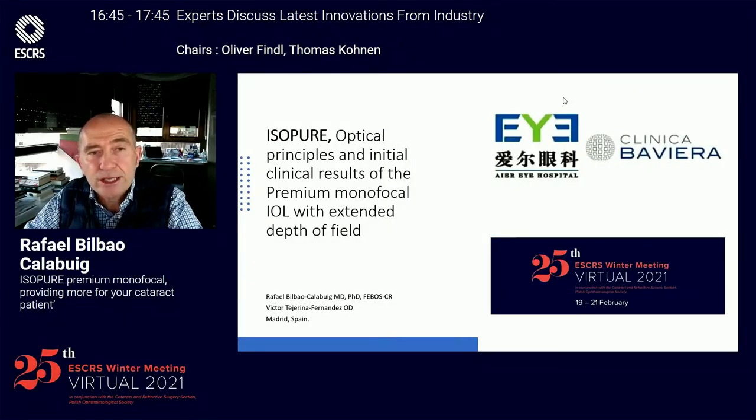Good afternoon, dear colleagues. I would like to present to you our initial results with this premium monofocal lens with extended depth of field.